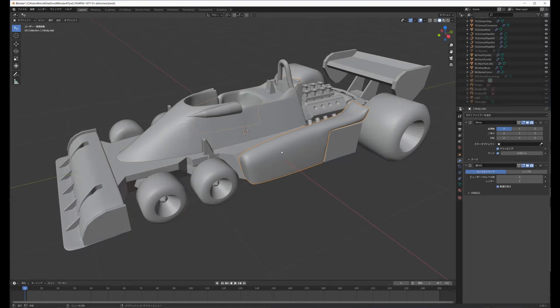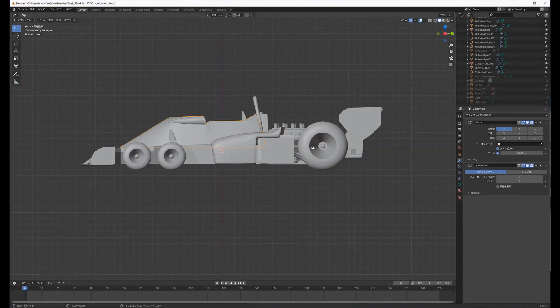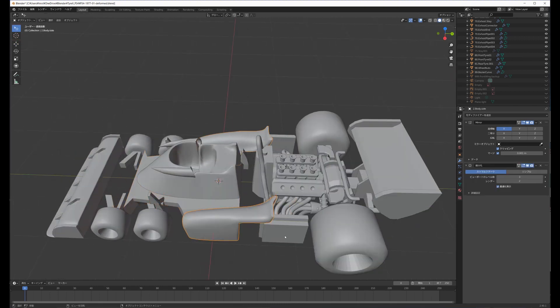Therefore, the 1976 P-34 is an incorrect model. The 1976 coloring of the 1977 P-34 may be similar to the 1976 P-34 at Tamiya's headquarters.